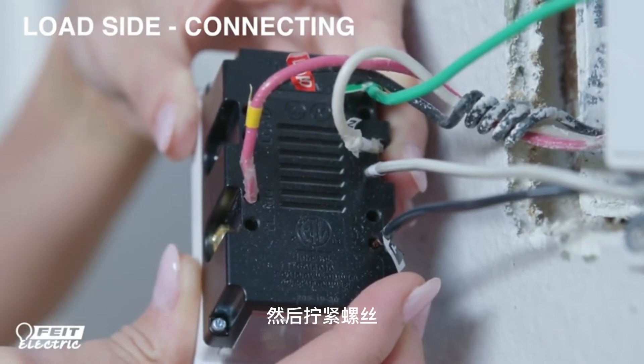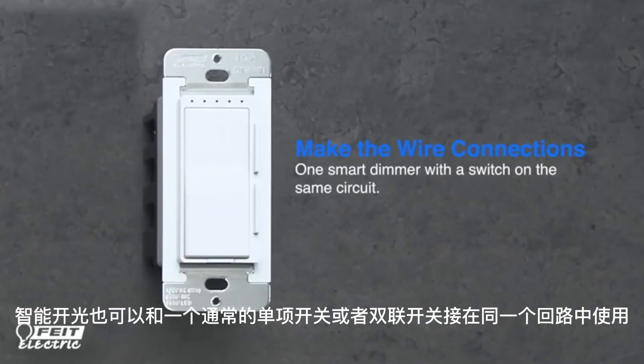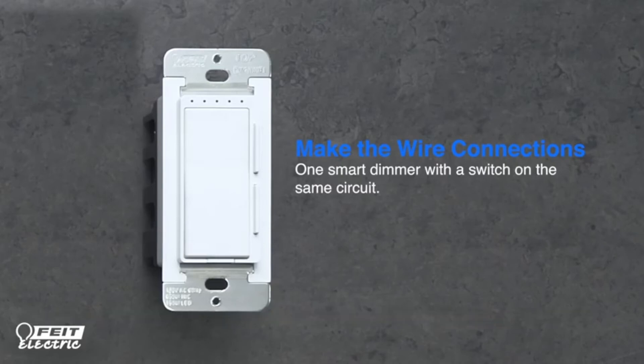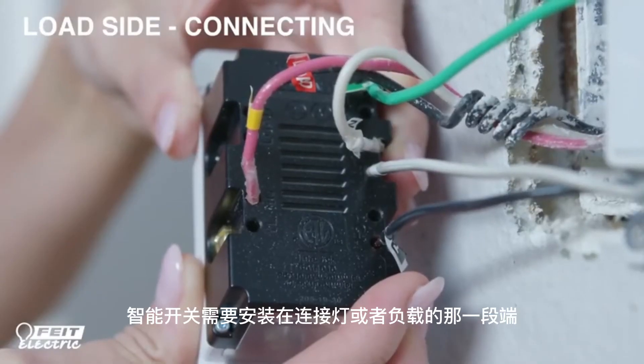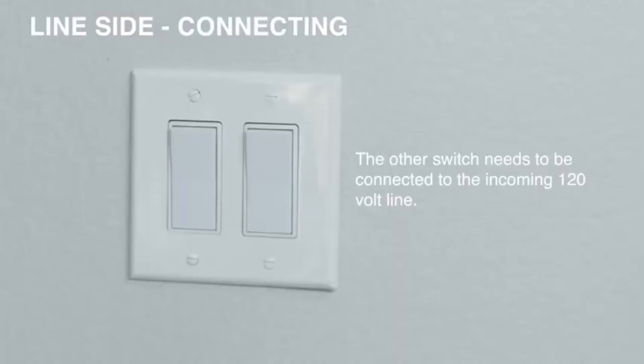The smart dimmer can also be installed along with a regular one-way or three-way switch on the same circuit. The smart dimmer needs to be installed in the location connected to the fixture or the load. The regular switch needs to be connected to the incoming 120-volt line.